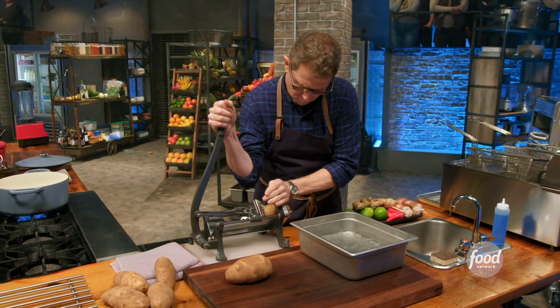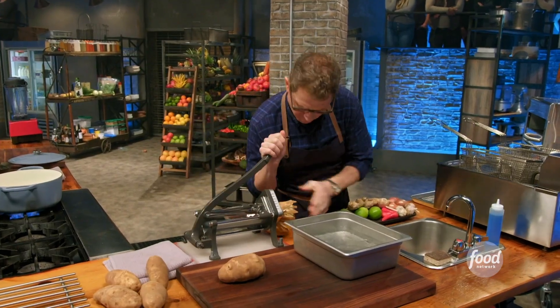Mussels and fries — I love to eat it, I love to cook it. I'm gonna riff on the classic theme. I'm gonna make mussels steamed with red curry broth and french fries with a lime and black pepper mayonnaise.